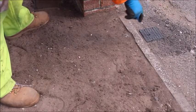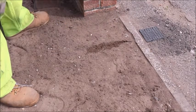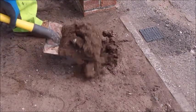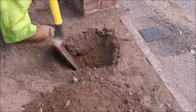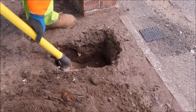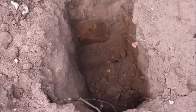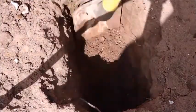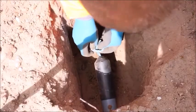Here is an example of coming across an installed small toby box and where you'd expect to find the buried tube. Ensure correct use of the CAT and Jenny locator before digging is enacted. When the duct or tubing has been located, ensure safe dig practices so as not to damage anything.